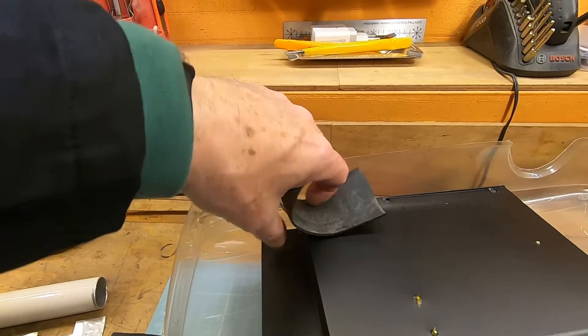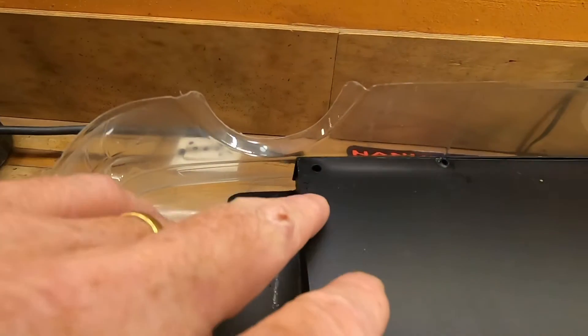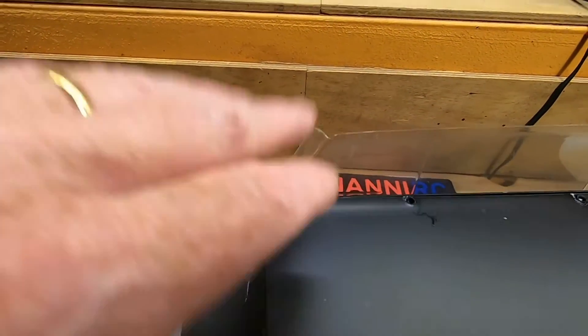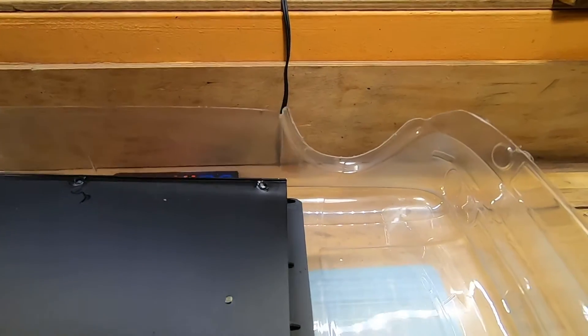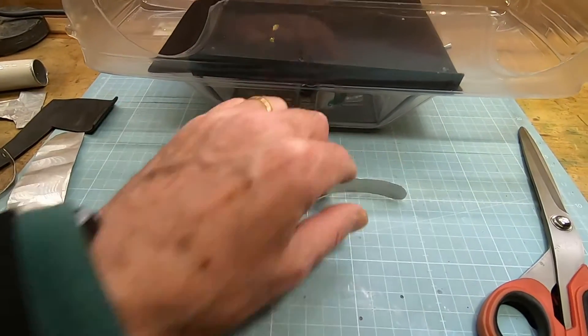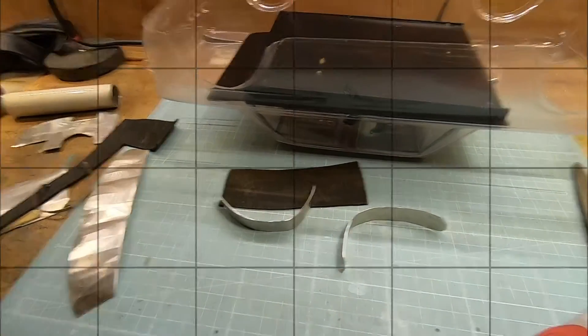It's not easy to show you. This is for the rear — it's very easy because the interior arrives about here, so I have space to attach. The front is a different thing, so I have to do something modified, but the concept will be this. Let's see what comes out.